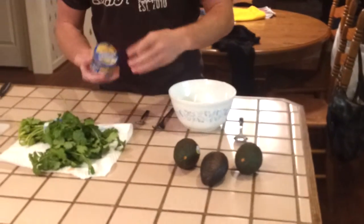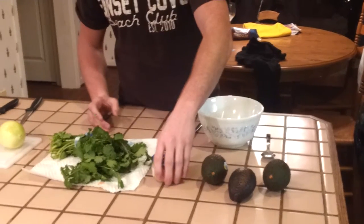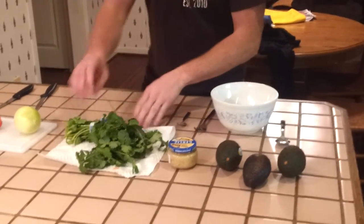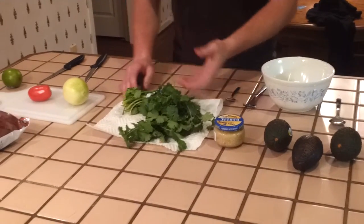Next you're going to need some minced garlic. You can use fresh or canned — canned is just a lot easier to keep in your fridge. Next you're going to need cilantro, just grab some at your store. It doesn't really matter; you're not going to need much.